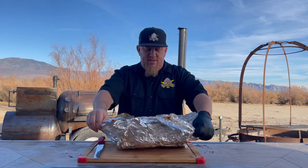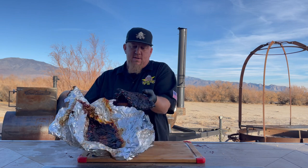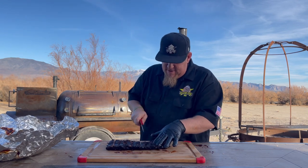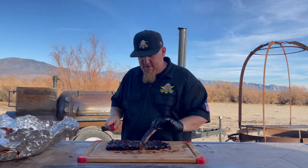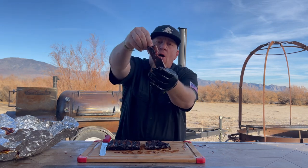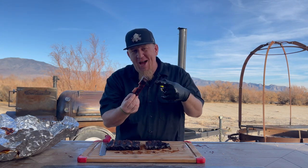Okay, these ribs have had a chance to rest. Let's pull them off here and slice them up. All right, let's slice these bad boys up. You see that nice little rack right there. All right, let's go in for that bite. Oh yeah — these ribs only took three hours. If you want to see more recipes, please hit that subscribe button and check back.